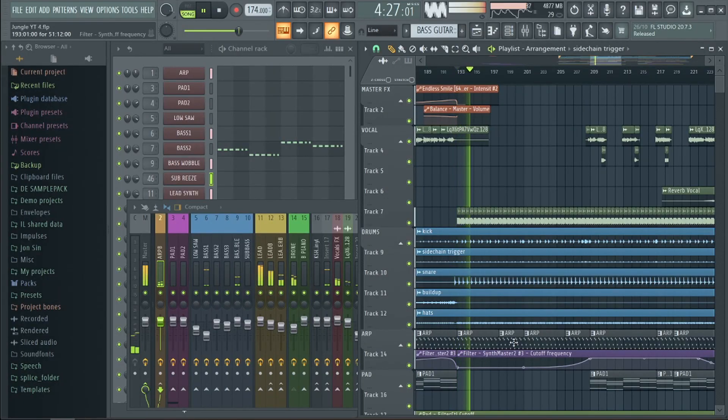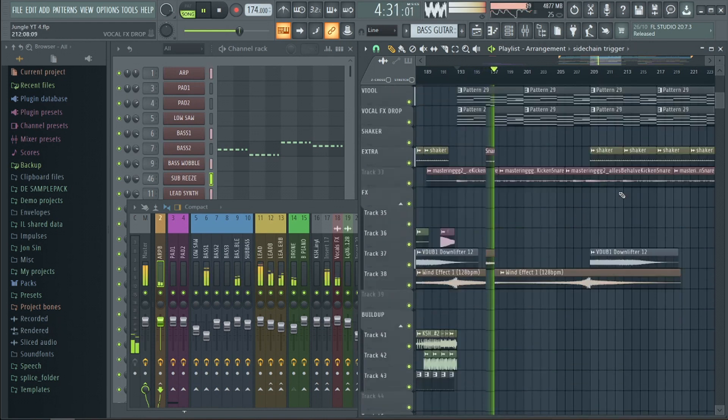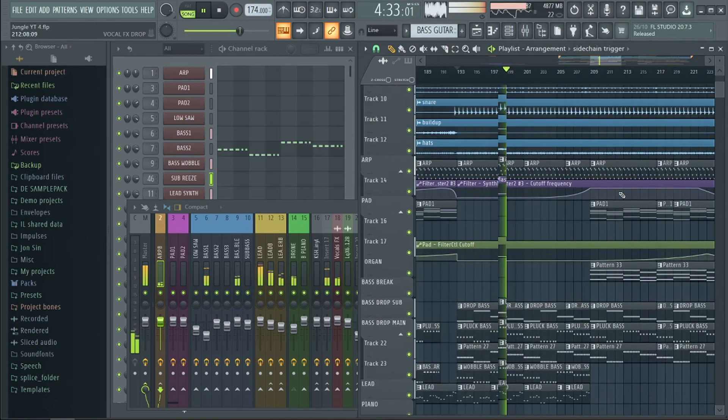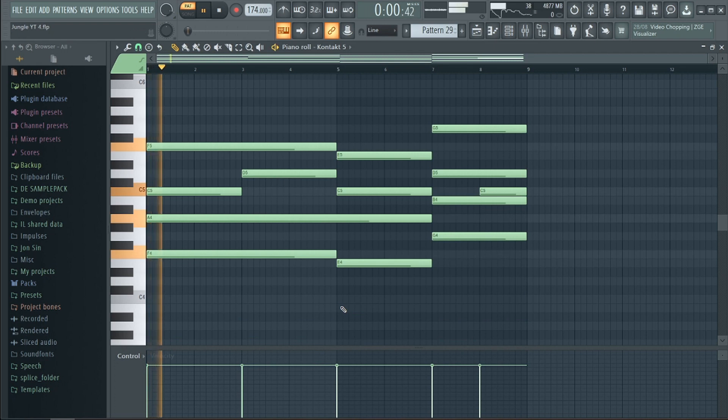Some things we mentioned before are coming back in the drop, such as the lead and the ARP created with Synthmaster, the pads, and the looped atmospheric vocal — which all together sounds like this. Finally we added some violins, like we do in a lot of our tracks, because we love violins.